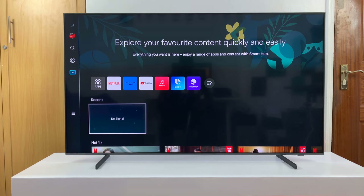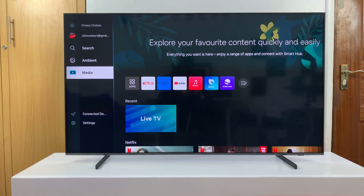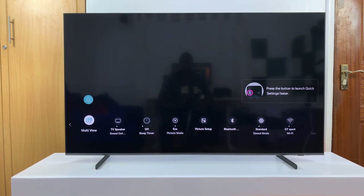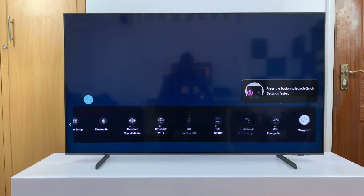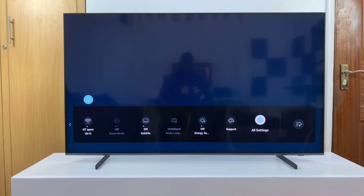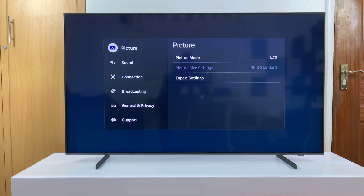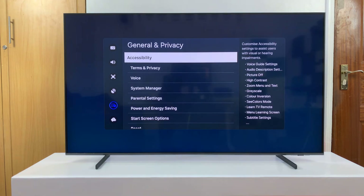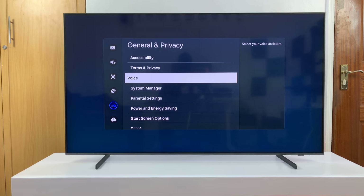From the home screen, go to settings. We'll have to go to the left panel and then select settings. On the settings shortcuts, you want to look for all settings and select that. Now on this page, you want to go to general and privacy, select that, and then go to voice and select that.